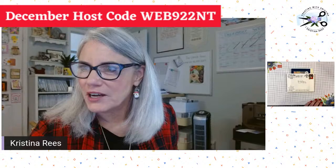Hello, everyone, and happy Funfold Friday. I have a family tradition to share with you today in our Funfold.